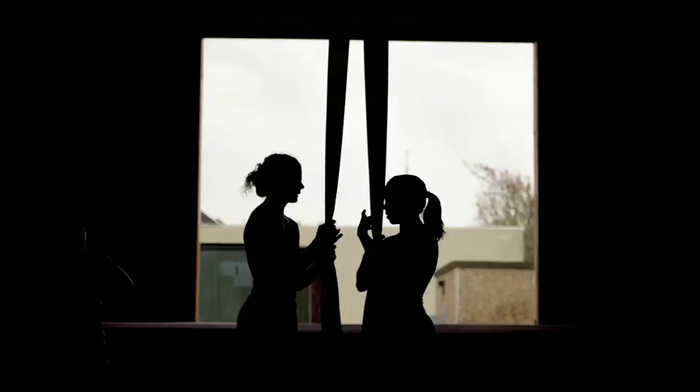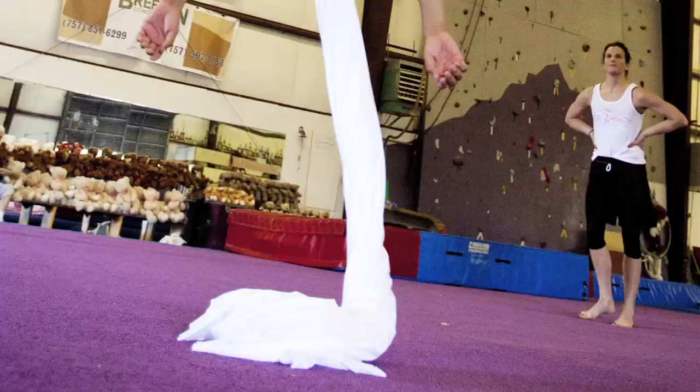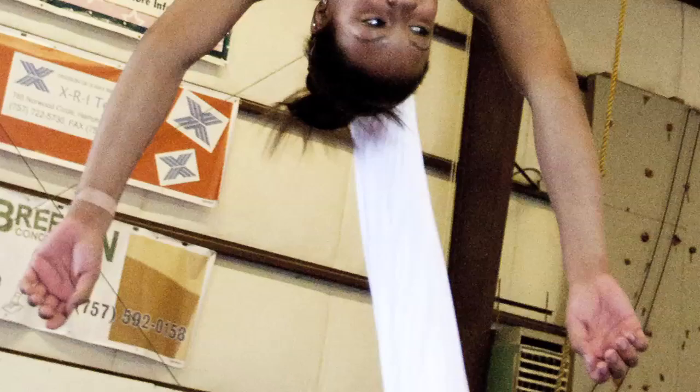Whoever's learning at first, they'll probably ask three to four times, 'Did I wrap it right? Did I wrap it right?' And that's good, because you want to know without a shadow of a doubt that this fabric is going to catch you when you drop.